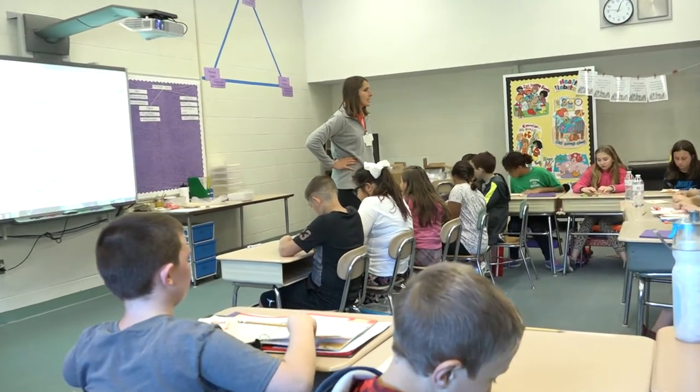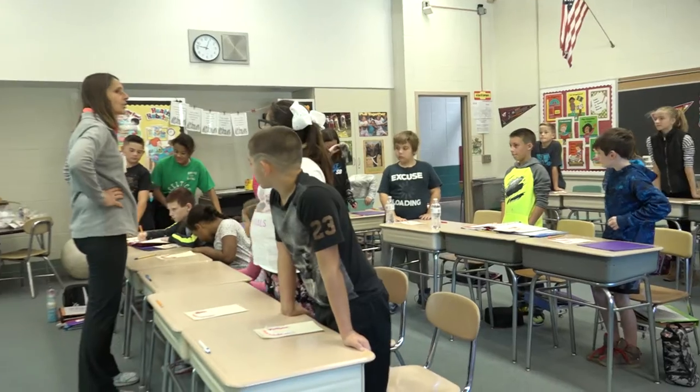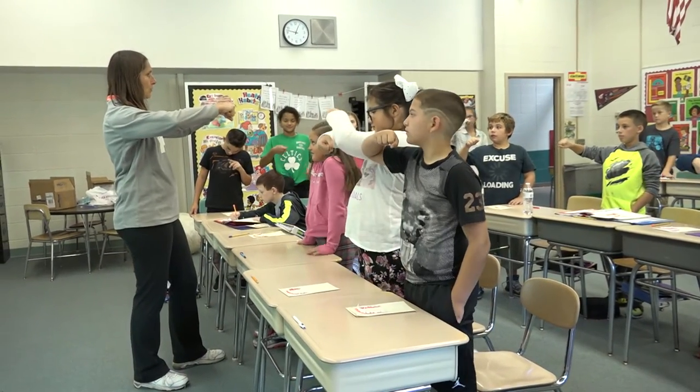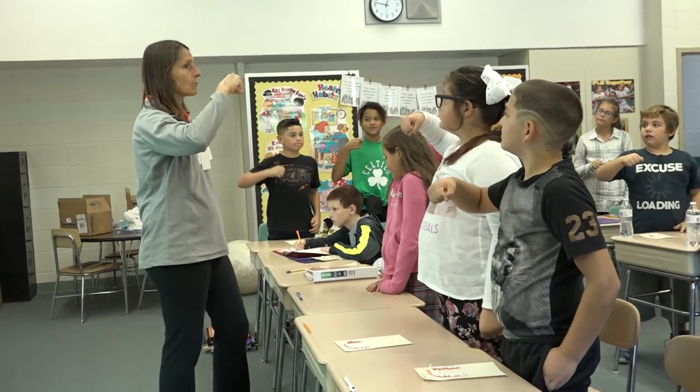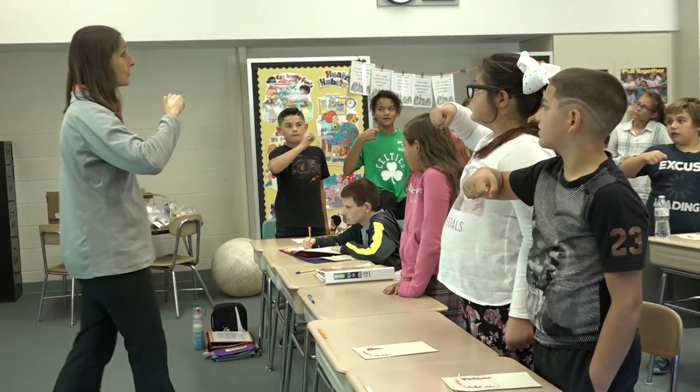I need everyone to stand up. I want you to get your pretend toothbrush out, put toothpaste on your toothbrush, and when I say go, I want you to start pretend brushing your teeth. When you're done brushing your teeth, sit down.